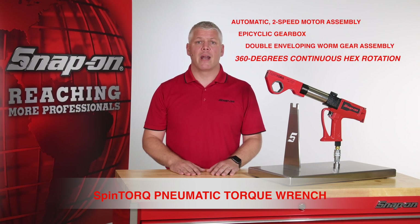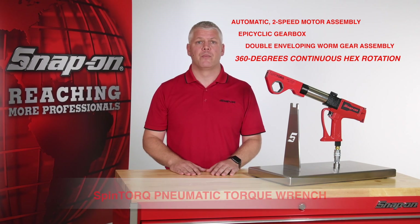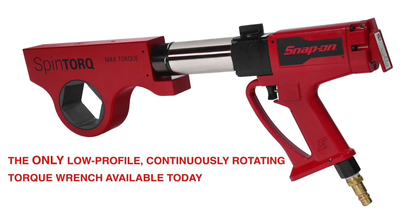The spin torque combines an automatic two-speed pneumatic motor assembly with an epicyclical gearbox and a double-enveloping worm gear assembly to produce 360 degrees of continuous hex rotation during operation. In fact, spin torque is the only low-profile continuously rotating torque wrench available today.